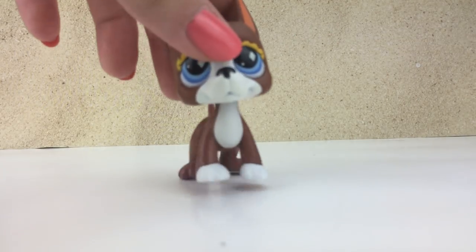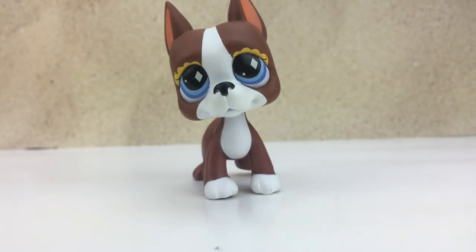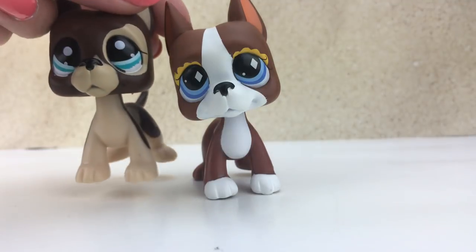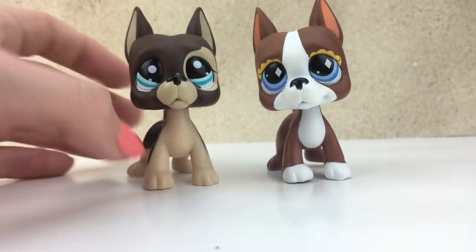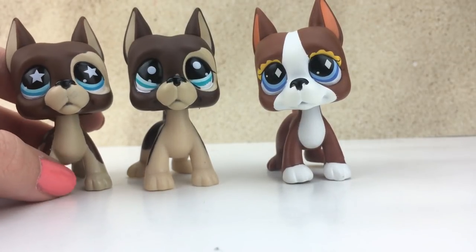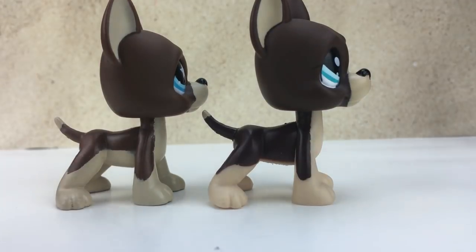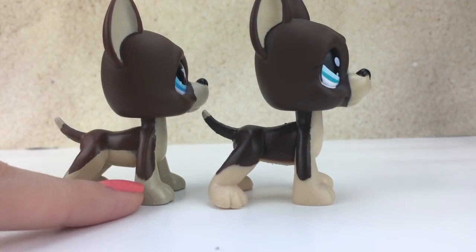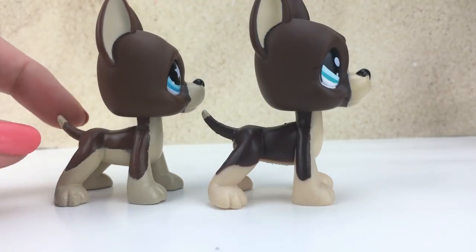Today we have with us this lovely Great Dane and we have this one. This one looks a lot like this other fake one that I reviewed in a video. Let's touch on this one first. Look at the bottom! The light color on this one — the lighter color is painted on and this darker part is the actual color of the plastic.